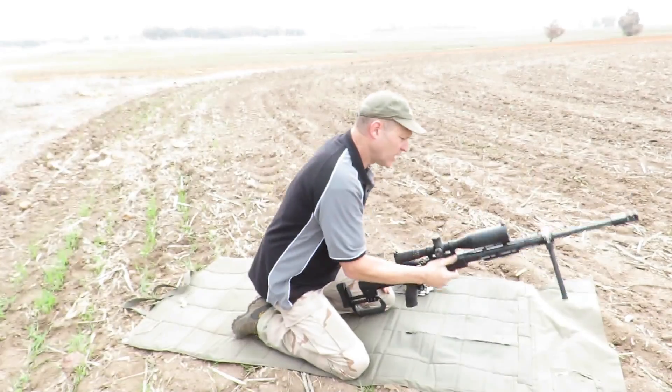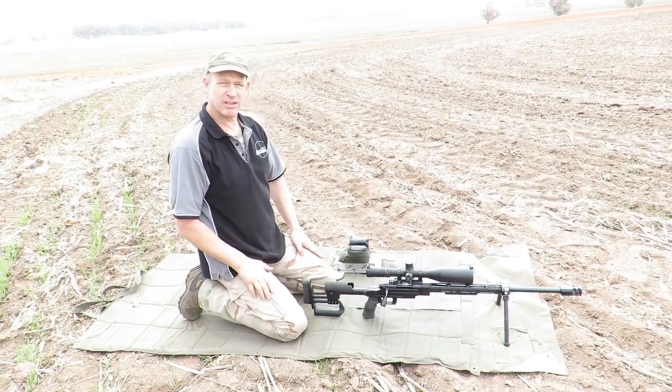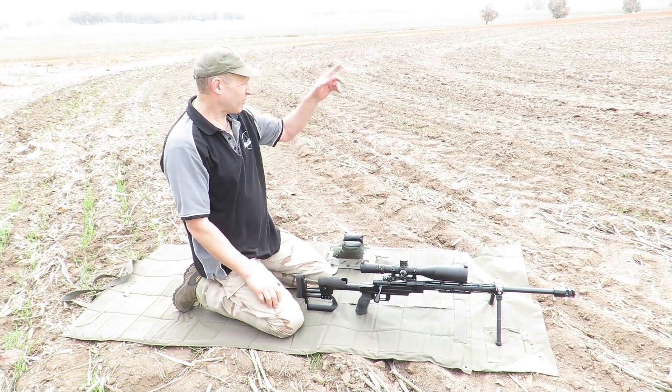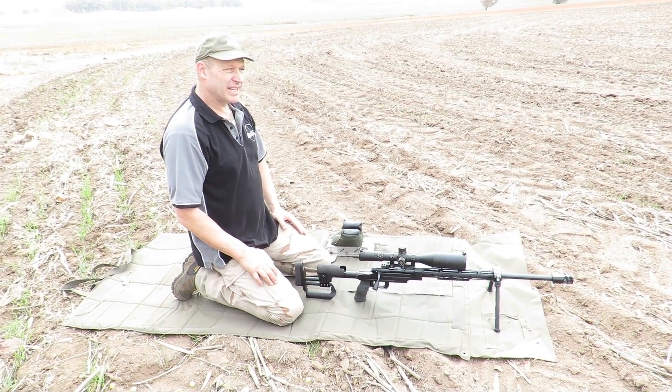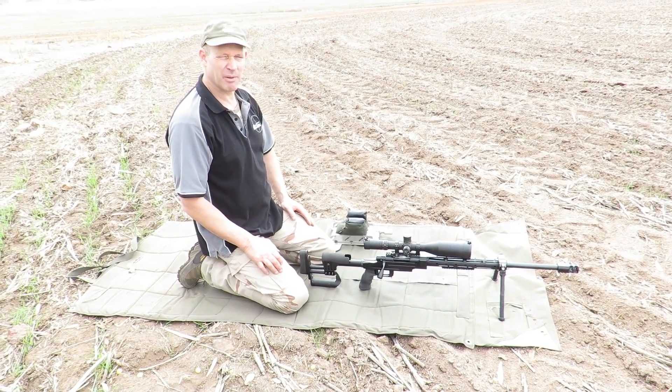In its concept form, everything I wanted — a low profile, nice tuck away, long leg, short leg, high centre of gravity — is all there. Anyway, this fog is starting to clear, we might be able to shoot some distance today. We'll go out and see how we go with it.